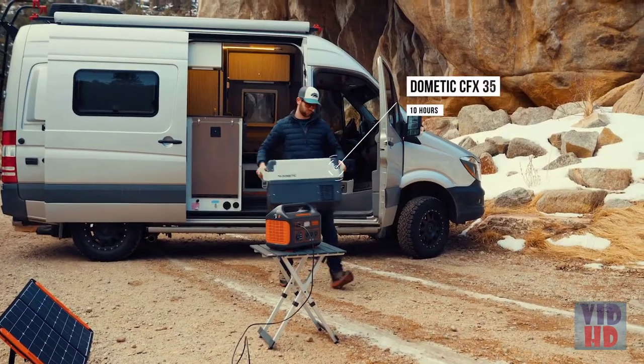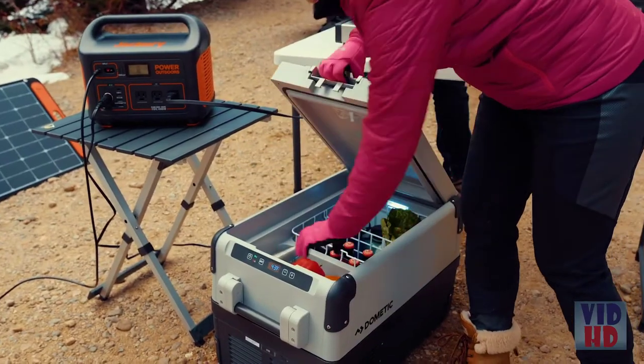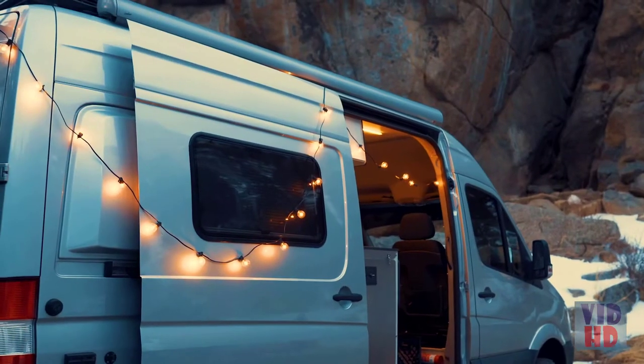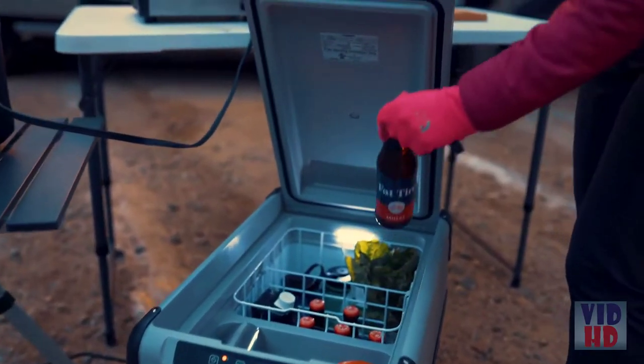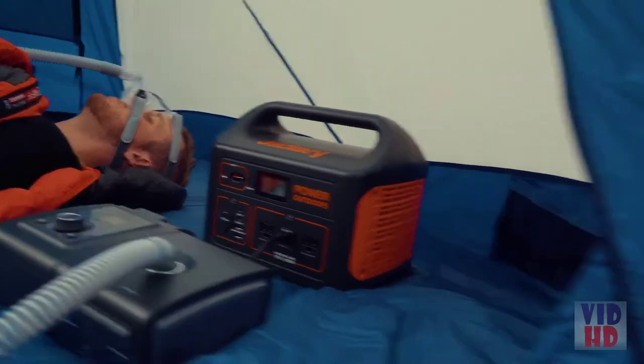We've equipped the unit with an MPPT Solar Charge Controller to offer up to a 20% increase in charging efficiency. Set up the ultimate campsite and power your lights, coffee machines, coolers and even your CPAP machine ensuring a good night's sleep in the tent.